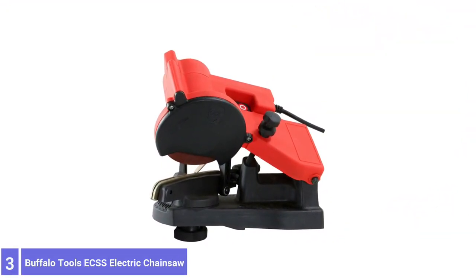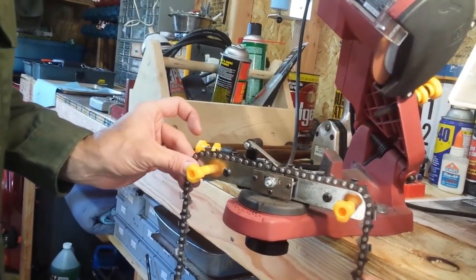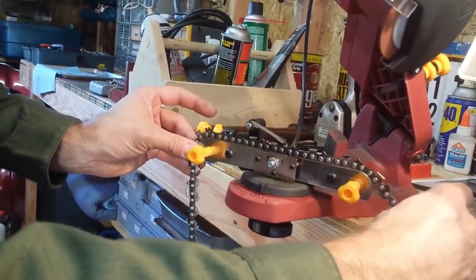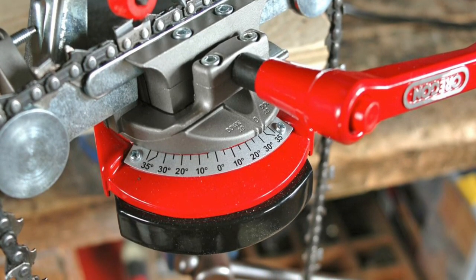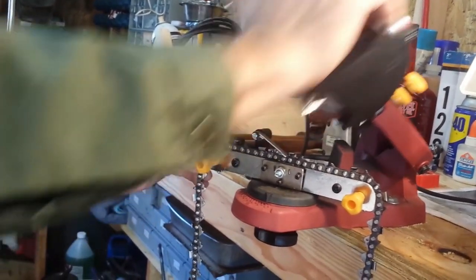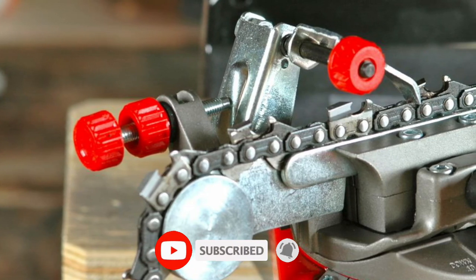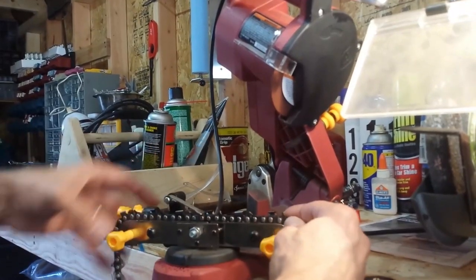Number 3: Buffalo Tools ECS Electric Chainsaw Sharpener. The Buffalo Tools Electric Chainsaw Sharpener offers multiple mounting options — users may fit it to a bench, wall, or fix it in a vise. Wide-ranging adjustability makes it suitable for all standard chainsaw pitches. An easy-to-read angle guide offers help for setting up the tool. The chain sharpener plugs into a standard outlet and runs at a speed of 4,200 rpm, so the grinding wheel works efficiently without overheating or causing excessive wear. This unit comes with a 7/8-inch sharpener, and comes at a very competitive price.